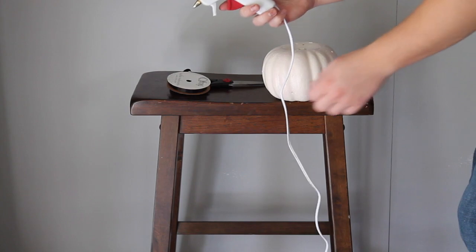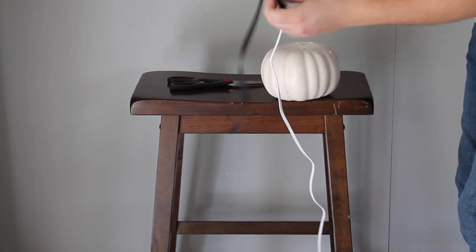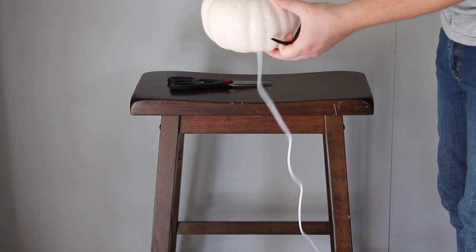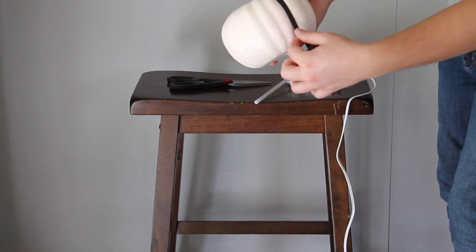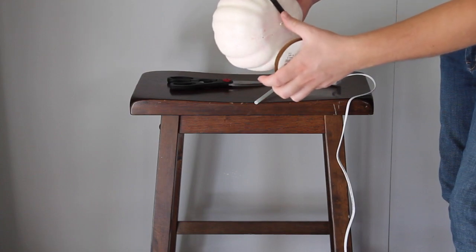The next thing you're going to need is some black ribbon — you can get this from your local craft store — and also a hot glue gun. We're just going to go ahead and glue the tip of the ribbon to the very center of the pumpkin and go down this groove, all the way around the pumpkin.